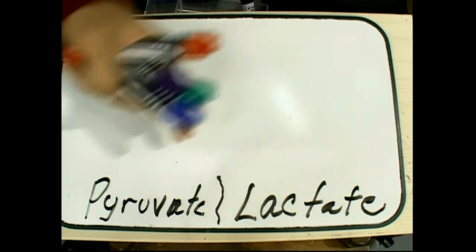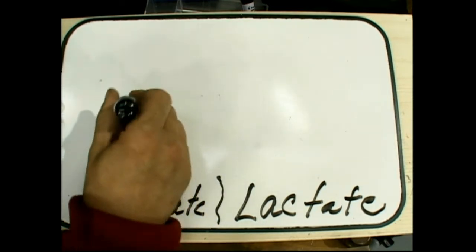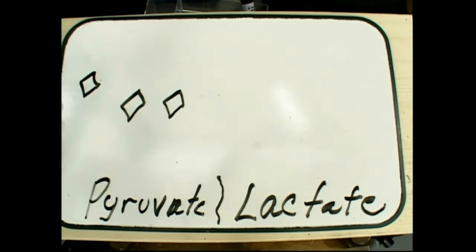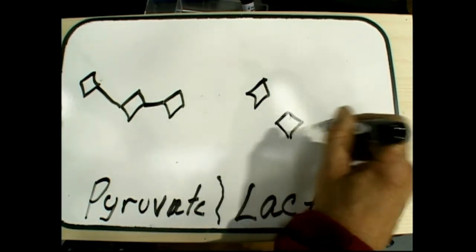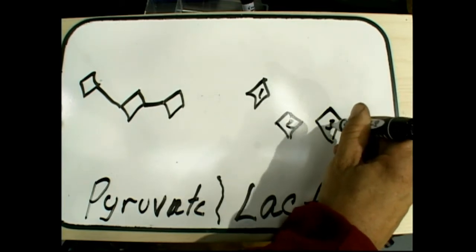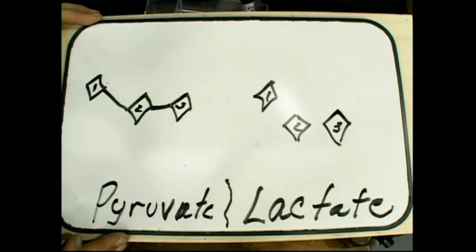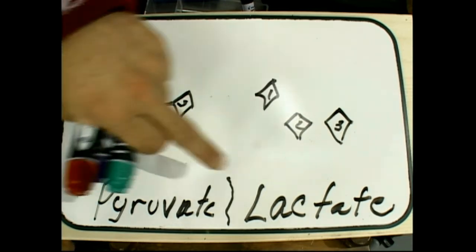Right now we're going to do pyruvate and compare it to lactate. All it is is three diamonds — one of the diamonds is a methyl. It's easiest if we connect them in the middle. We'll draw lactate here too. This is the reaction that happens when you're breaking down glucose — it splits into two pyruvates. If there's not enough oxygen around, this is when you're burning your muscles, and not enough oxygen goes to lactic acid.